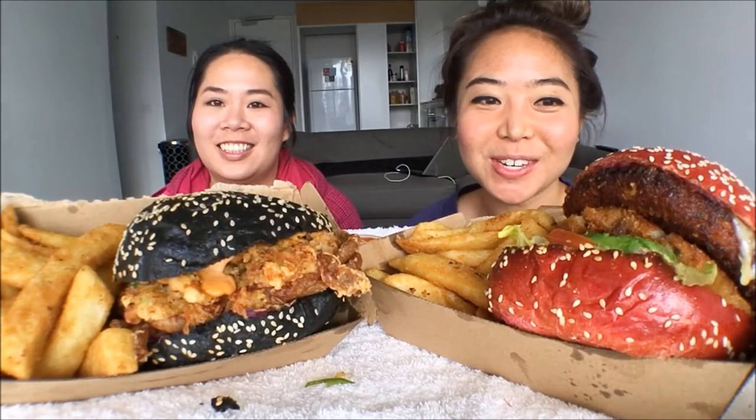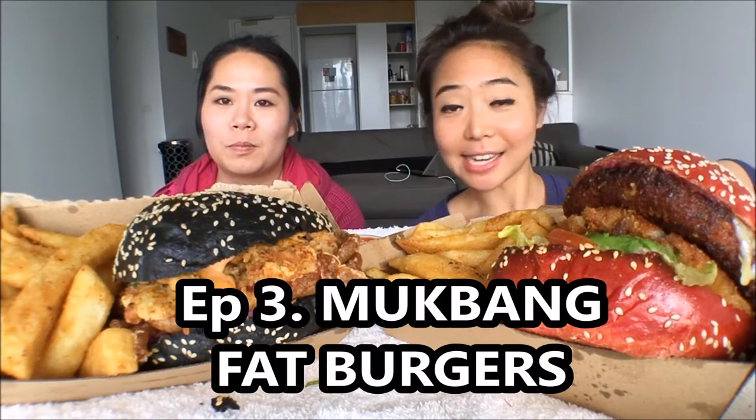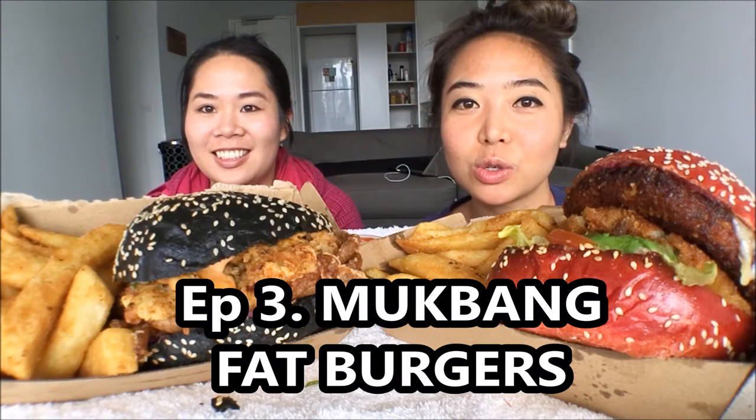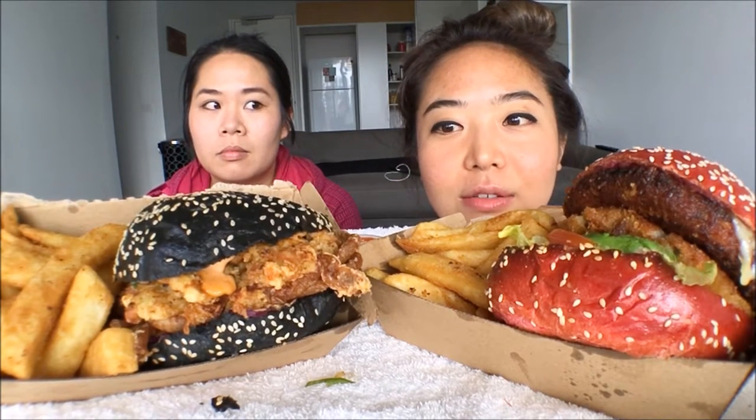Hi guys! Welcome to Choo Chow Mukbang. This is episode 3 with Steph and Kat. Today we are reviewing 2131 burgers. I don't know where they're actually from — they're somewhere close by. But they are massive burgers!